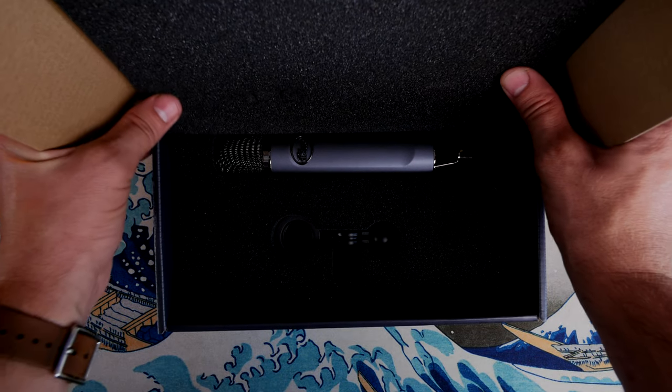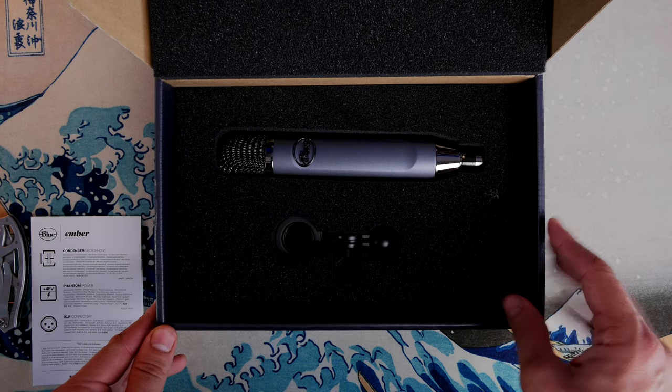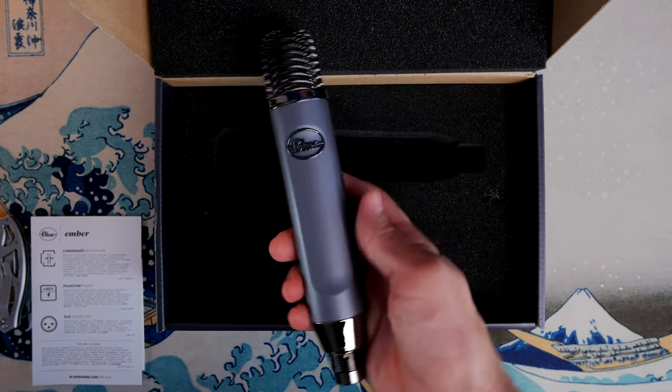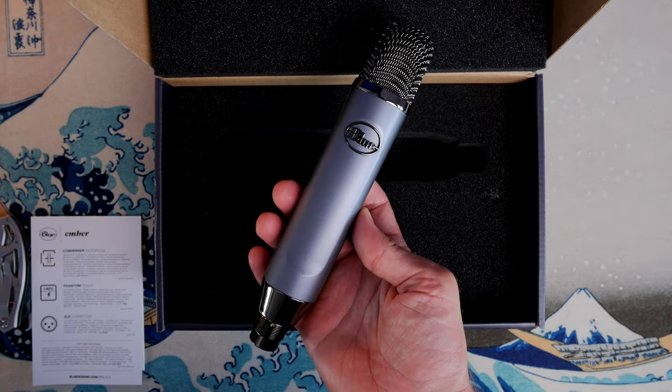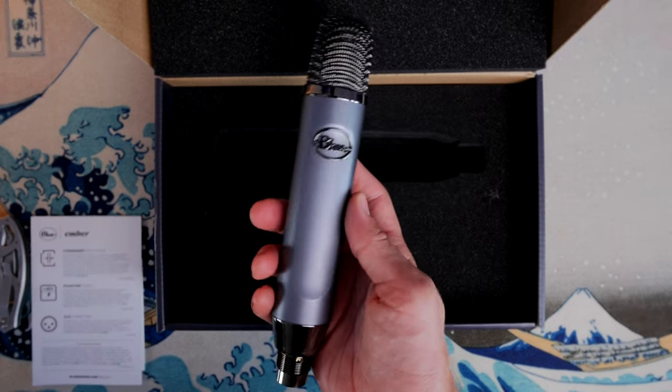It is a very nice looking microphone, as you'll see - a very slim but weighty, solid and superb looking microphone. In the box you get the mic itself, as well as the little attachment to put it on the boom arm.